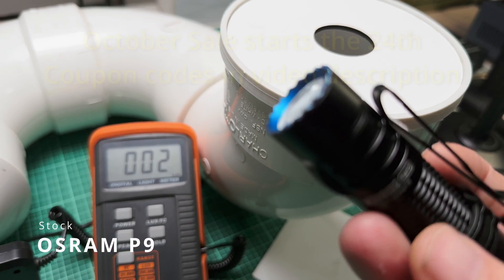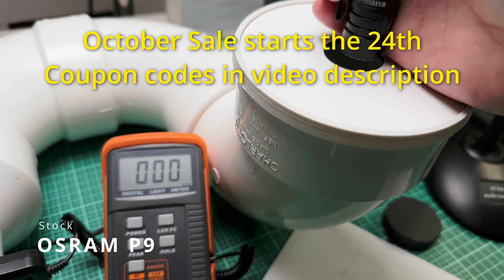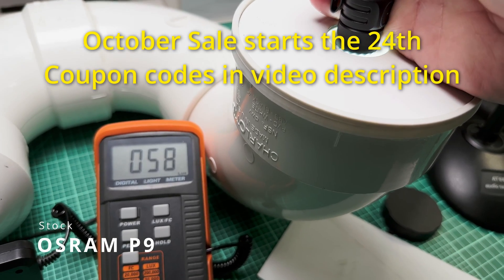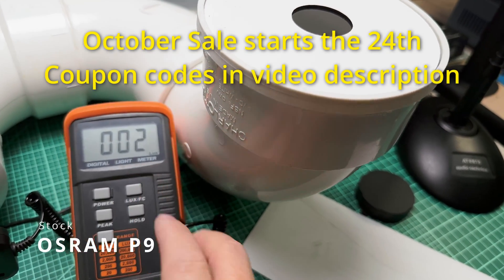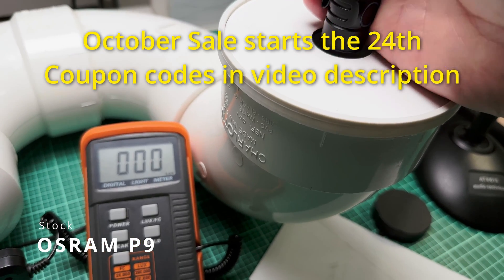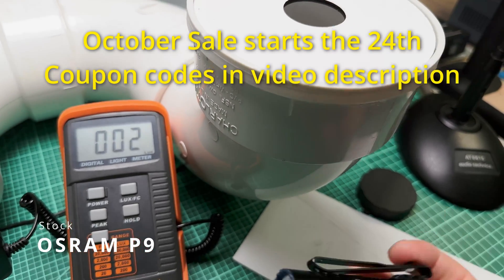First let's take a look at where the Osram P9 starts as far as lumens. Using the tail switch, going to half press we got about 60 lumens. Then on full press to full turbo we got over 1200 — okay, so that's where it starts.